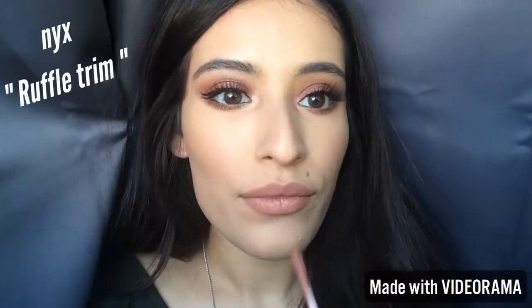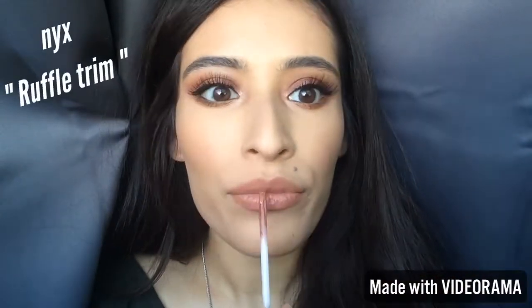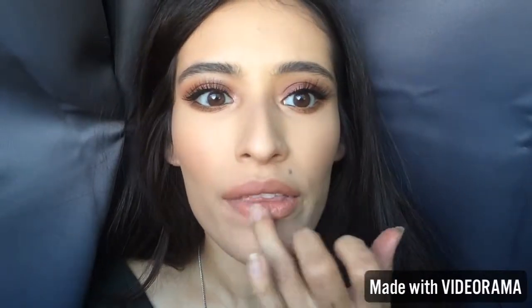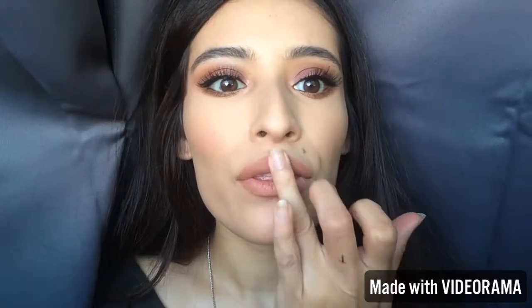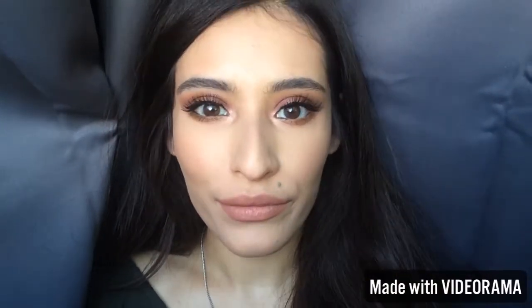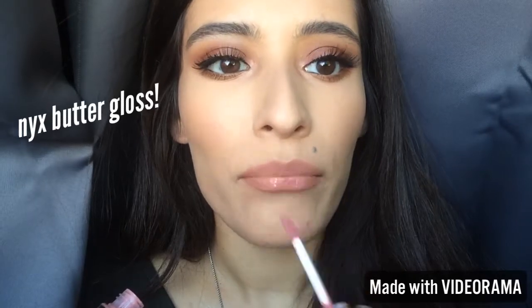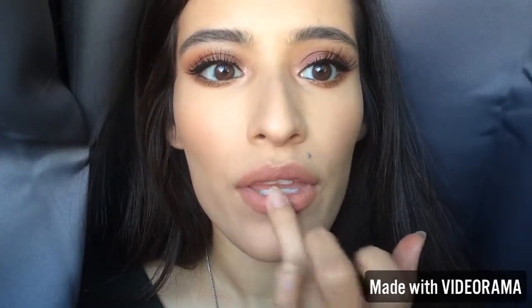I'm going to line my lips with the CoverGirl Smoky Intense Liner, then put butter gloss on my lips to give some moisture and sheen. I'm also putting NYX Liquid Suede in the middle of my lips — it's a nude color — just to give some color. And that's what it looks like!